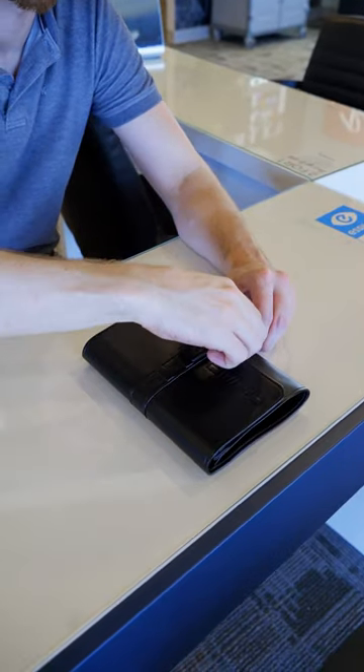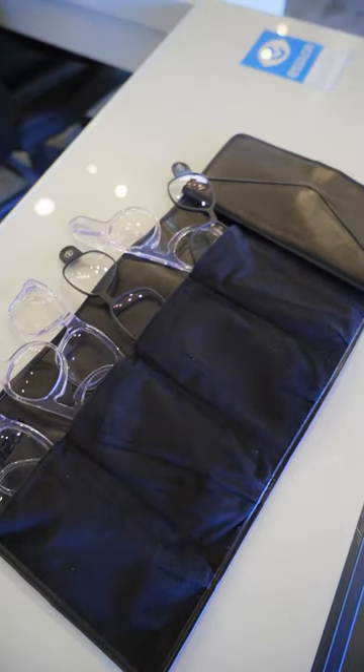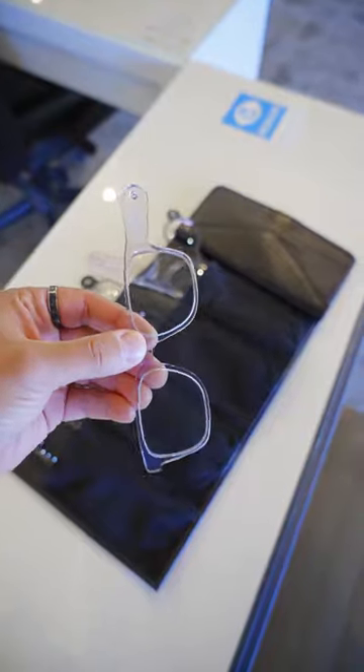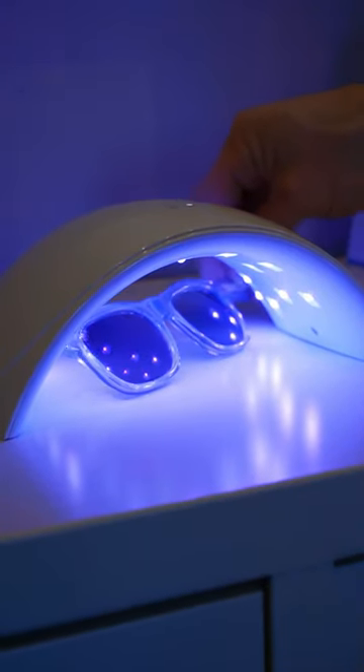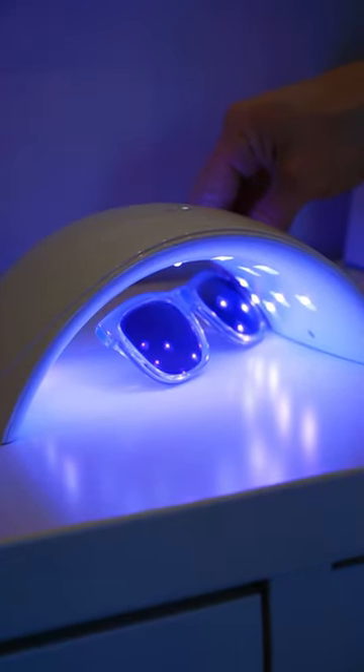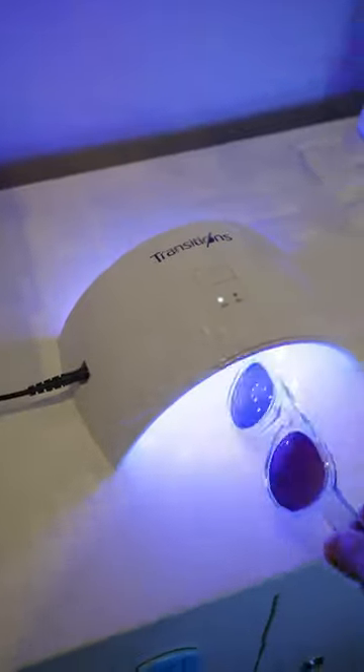Transitions lenses come in multiple different color options. Your optical store should have samples of each color — this is how we organize ours. Your optometrist office will also have an in-office tester just in case it's dark or cloudy outside. The in-store tester is going to activate the transitions so that you can see all of the samples inside. Here are some of our favorites.